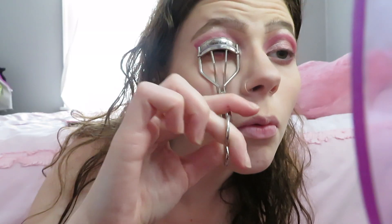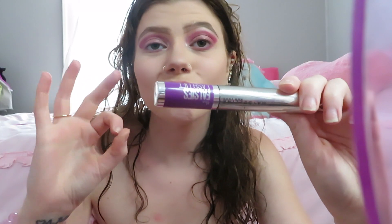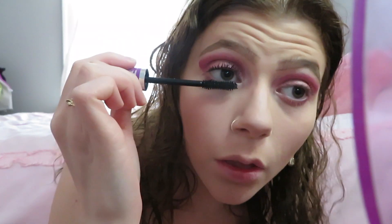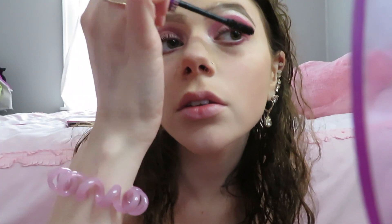Now I'm curling my eyelashes. This is the best mascara — it's like a lash lift mascara. I make sure I get those bottom lashes too. I got it from Walmart and it was like seven bucks and it really does lift your lashes.